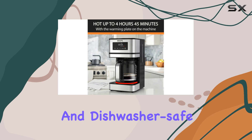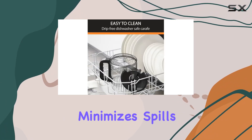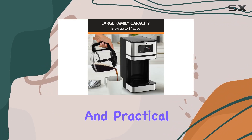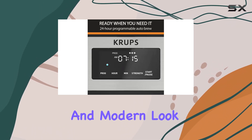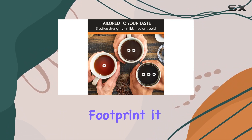Cleaning up is a breeze with the reusable coffee filter and dishwasher-safe carafe. Plus, the large water tank opening minimizes spills and messes, making this coffee maker both convenient and practical for everyday use. In terms of design, the stainless steel and glass construction gives this coffee maker a sleek and modern look that will complement any kitchen decor.